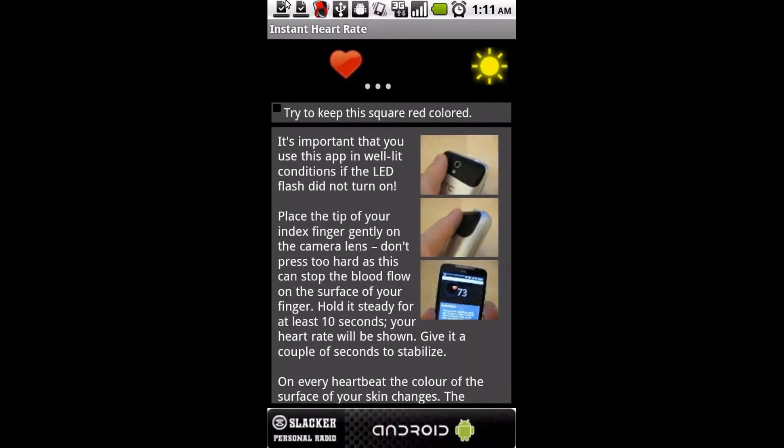Now that I'm back, my heartbeat has jumped up to over 100 — pretty steady between 110 and 114. Then after having rested for a little while, it's back down to 84, then 76, and after a few minutes later you'll see it returns back to 68.